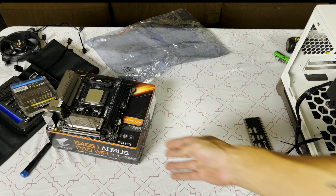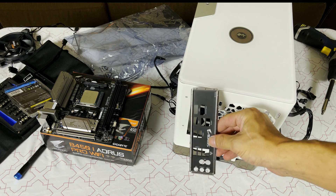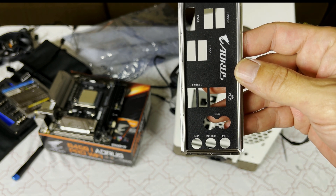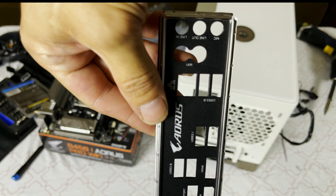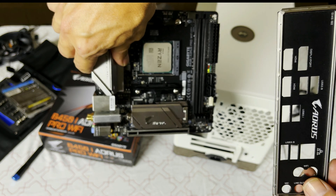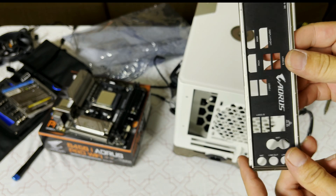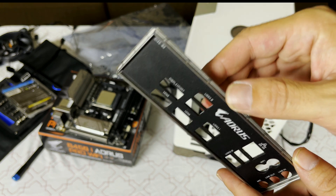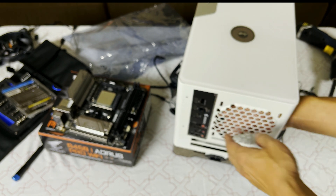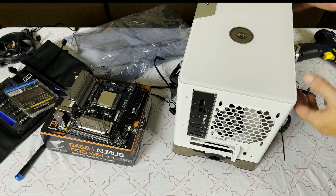Before going further, let's push this to the side and get our IO shield. If you're wondering which way it goes — see the words there, see how it says Wi-Fi and you can read it? If it were upside down you'd be putting it in wrong. Align with the letters so you can read them straight up and down, or grab your motherboard and look at the back to confirm orientation. Pay attention to the IO shield — it's rounded here with the lip out, so you want to put it in from inside the case. And done — you've just installed your IO shield.